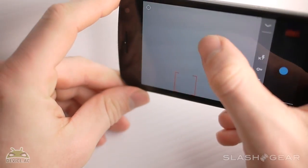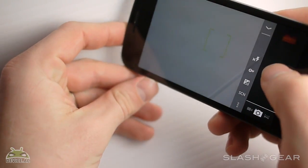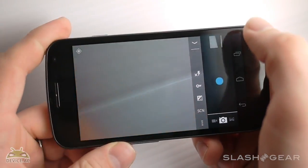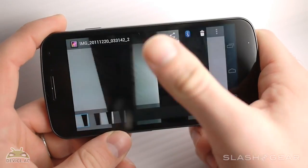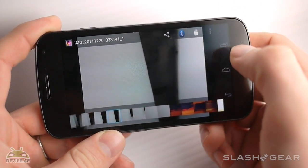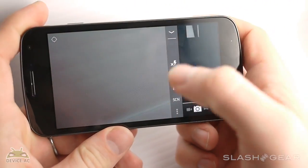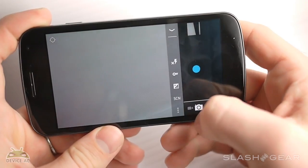The cool thing about this particular camera and software setup is that you're able to shoot photos really fast. Each time I hit that, that was a new photo. These photos don't end up being all that sharp, but they're okay. The best way to use that fast-shooting function is to have the camera sitting still and have something moving in front of you — that way it'll be much more successful, just like with any camera shooting really fast.